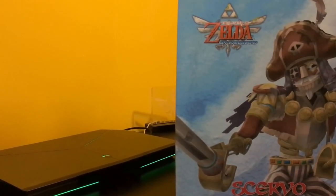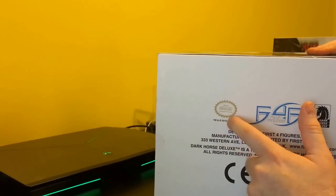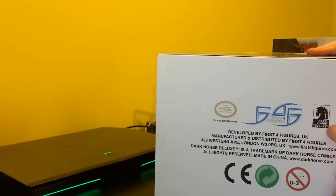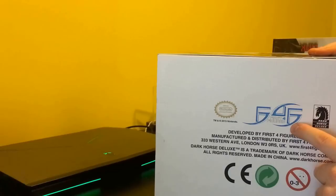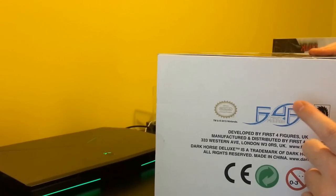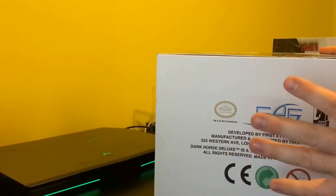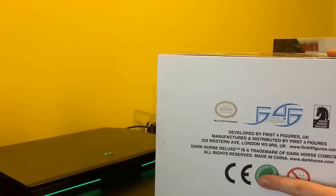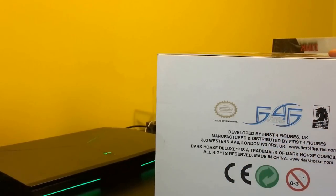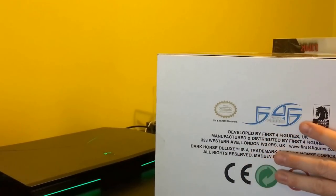It is officially licensed by Nintendo. This is from the Dark Horse Deluxe series, and this particular statue is actually made by First Four Figures — notable because First Four Figures is responsible for a lot of really high quality statues that sell for several hundred dollars. I believe this one runs for about $129.99 on the GameStop website, and it is exclusive to GameStop.